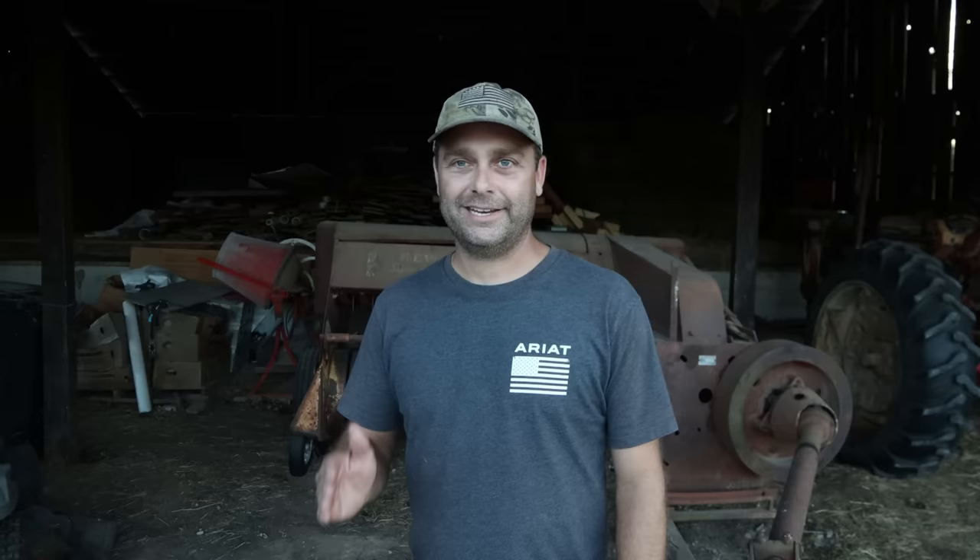So the overall cost for all five pieces of hay equipment and all the repairs was $3,606.77 — just a little bit over $3,600 to start making my own hay. I think I did pretty good. I got some really good deals on some of that equipment, and it would be really easy to spend that much money on a baler alone. I think I did well keeping costs down, paying cash for everything, and starting off small. As I go down this road, maybe eventually I'll be able to upgrade and get some better pieces of equipment.